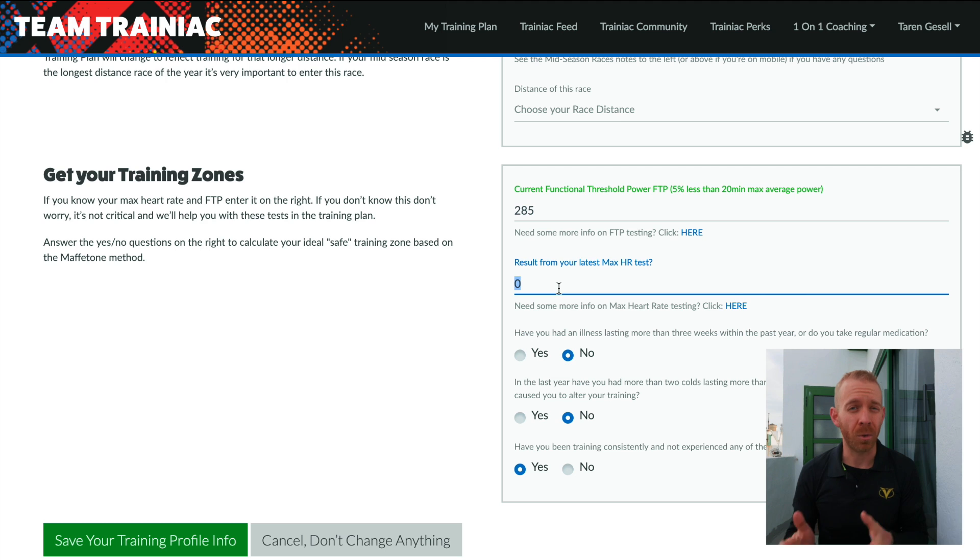If you've done a max heart rate ramp test, you enter that here. But if you haven't, I will link to a video right up there for how to go about that. In my case, I know that it's 176. It's important that you do that heart rate test based off of this ramp test — not just taking your max heart rate from, say, Garmin or Strava. All of the zones that we've created are specifically in relation to that max heart rate ramp test. It's got to be that protocol, or the zones aren't going to be quite right.